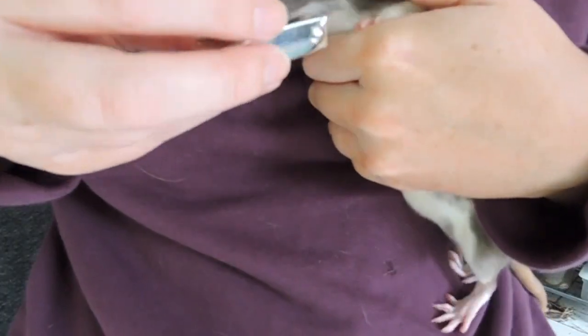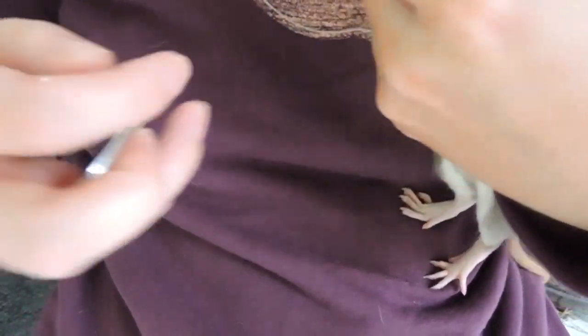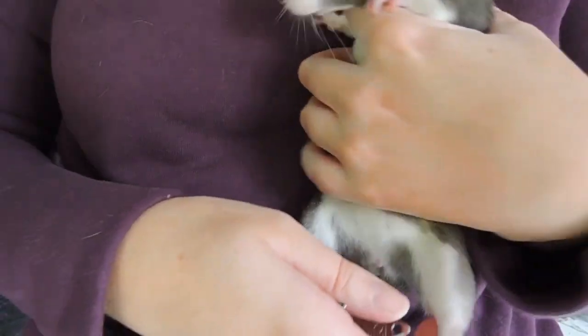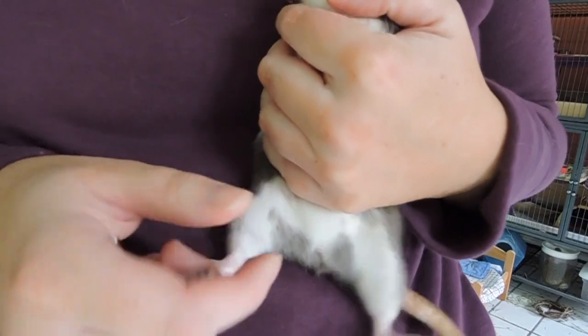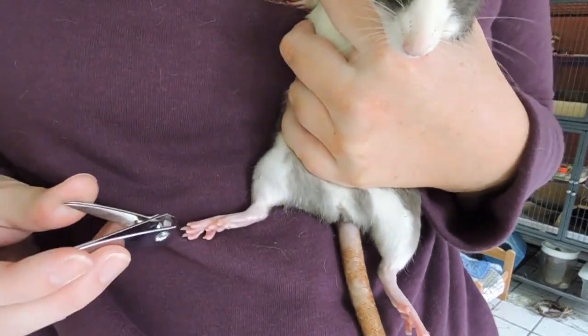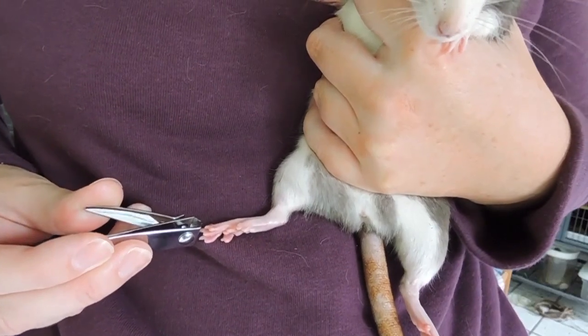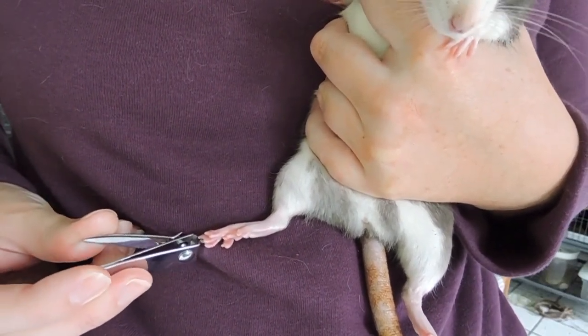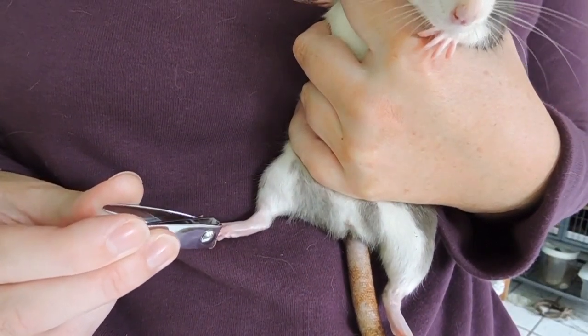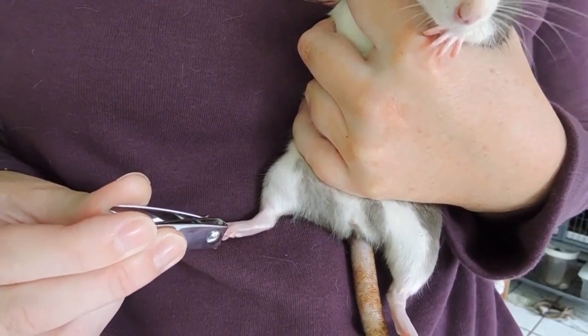If you're by yourself, ideally you want the rat's back to be laying up against your stomach or your side. Depending on how calm your rat is, this may or may not work for you — basically you just want to hold them like I'm holding Zara here, and then just go ahead and clip away. However, if you have a really squirmy rat, then this might not work.